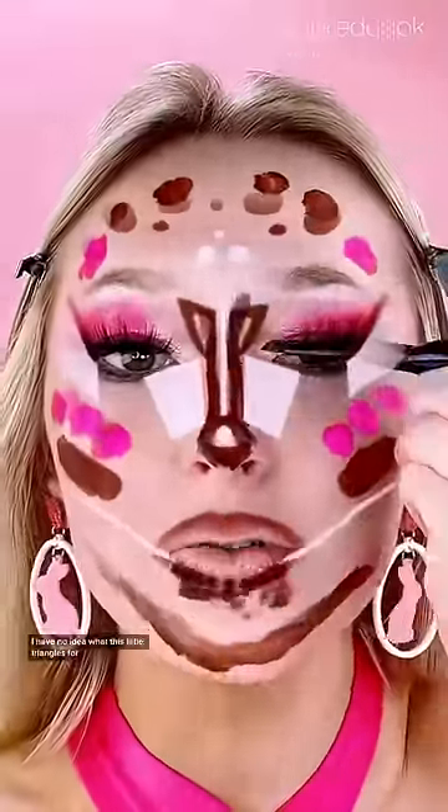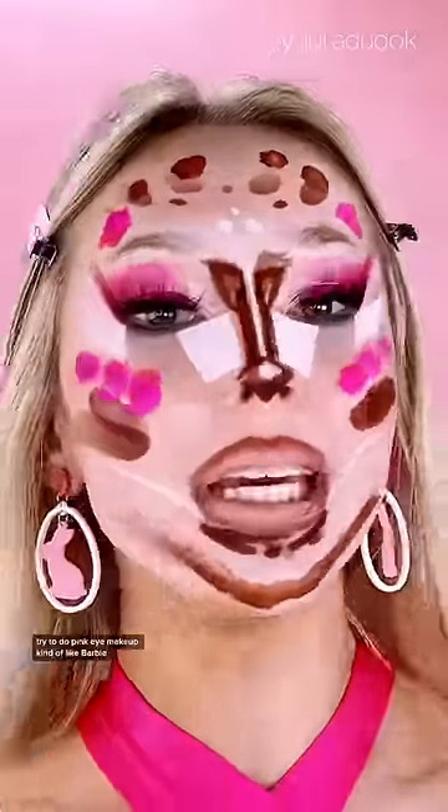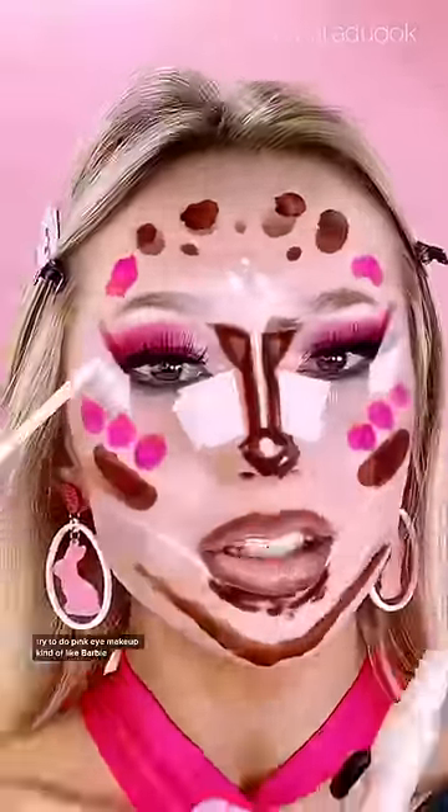No idea what this little triangle is for — for brightening concealer. I did do pink eye makeup, kind of like Barbie. Concealer to lift the eyes.